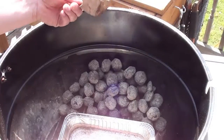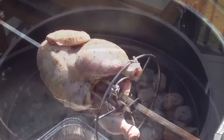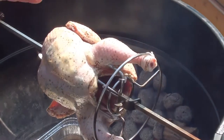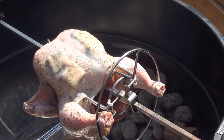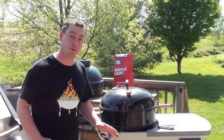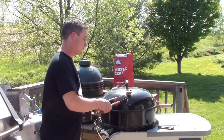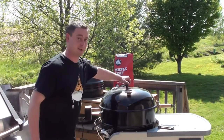Before you put the chicken on, throw a chunk of apple wood in for smoke — place it right on the coals. Just got the chicken on the rotisserie spinning around nice and smooth — you can see that chunk of apple wood is just starting to light up. Shut the lid and check on it in around 40 minutes. Chicken's been rolling on that rotisserie for around half an hour now — pull your temp gauge out and take a peek.